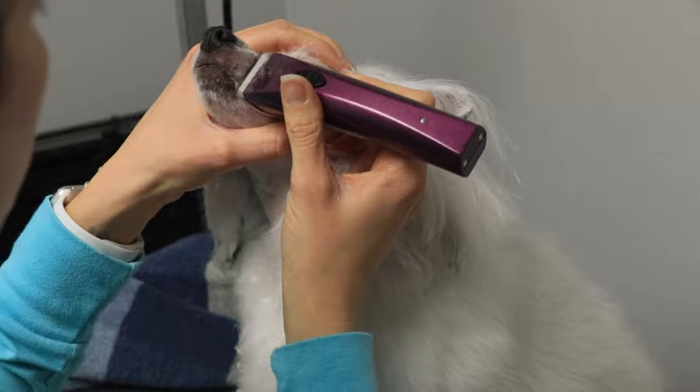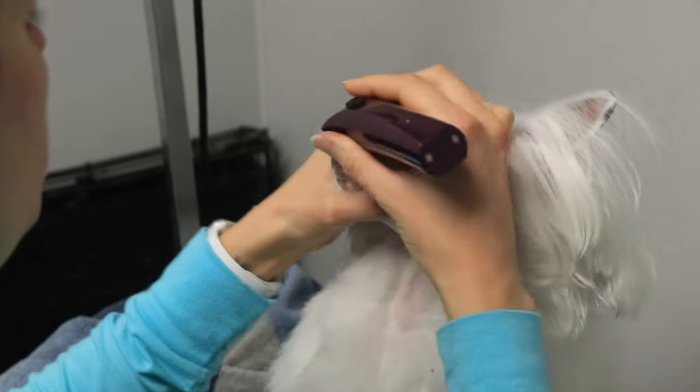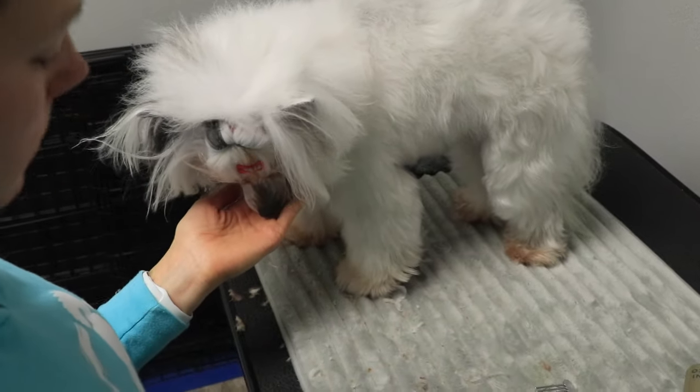Luna most often gets irritation right on the jaw, so I'm really careful when clipping underneath the jaw. I move the skin from side to side so that I'm not pushing the clipper against the jawbone too much.